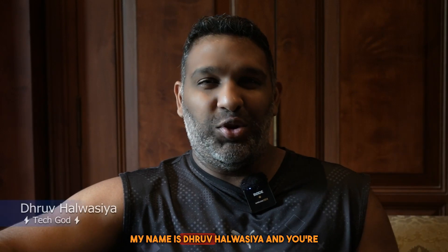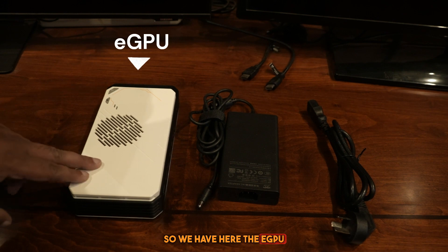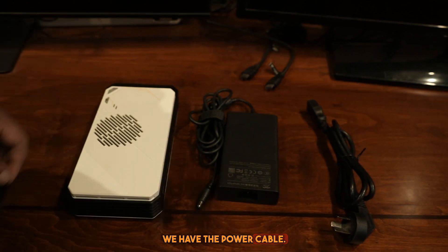Hello internet, my name is Dhruv Halvasya and you're watching TechGuard. Today we are going to show you how to install our first product, the Halvasya Technology Brahma Creator eGPU. We have here the eGPU, the power brick, and the power cable.